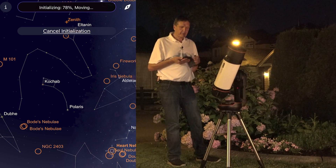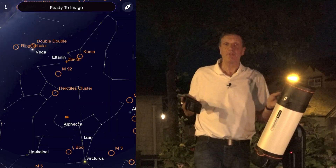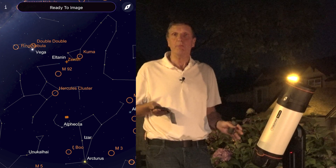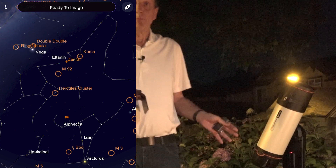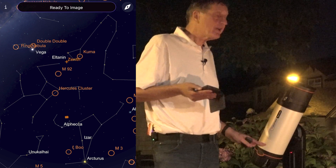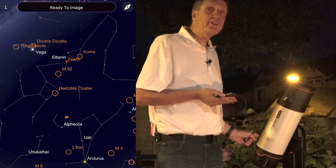It's going to a second position and it says ready to image — so now the fun starts. In fact, you don't even have to stand next to the telescope anymore. You can sit and remotely control it from the app. Just be sure you're not too far away from the mount, because you are still using the direct connection.